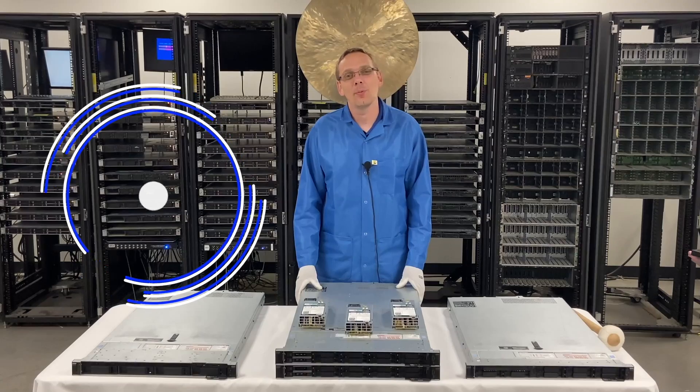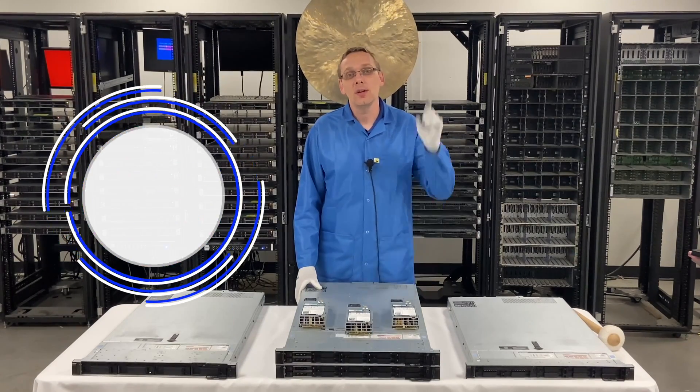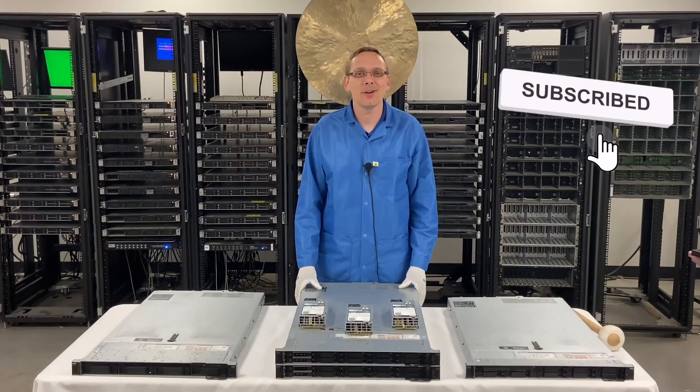Thanks for stopping by today to learn a little bit more about the Dell PowerEdge R640 server. Do us a favor — if you think this video is useful, click that like and smash that subscribe. All right, let's hop in.